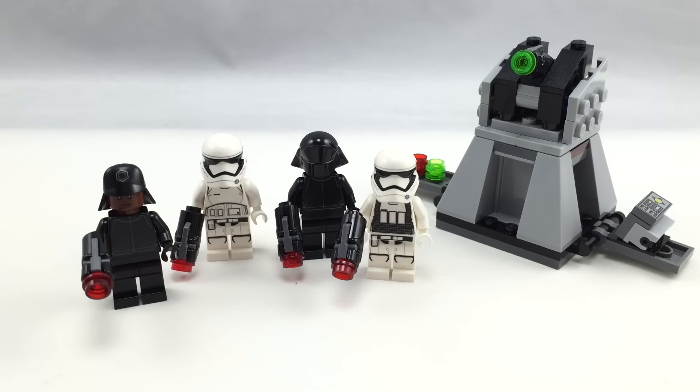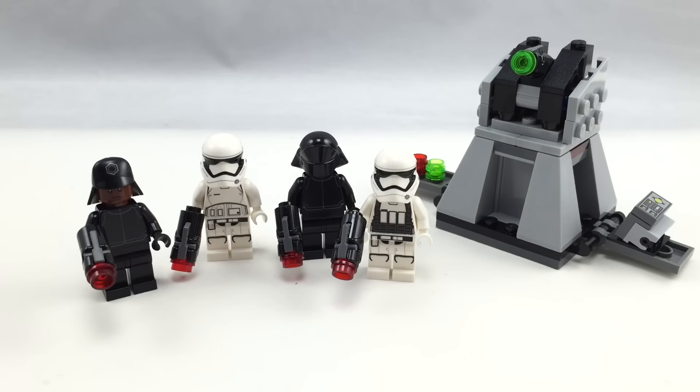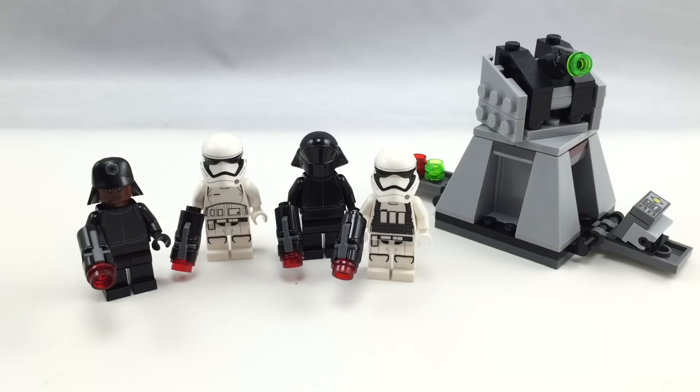Overall, pretty solid build — I like how it came out. It's interesting that they don't include a vehicle, but this still works as a build for me. As for the box, they don't use a punch-out tab and instead use two pieces of tape. Inside there's a little instruction booklet with an interesting app advertisement on the back.